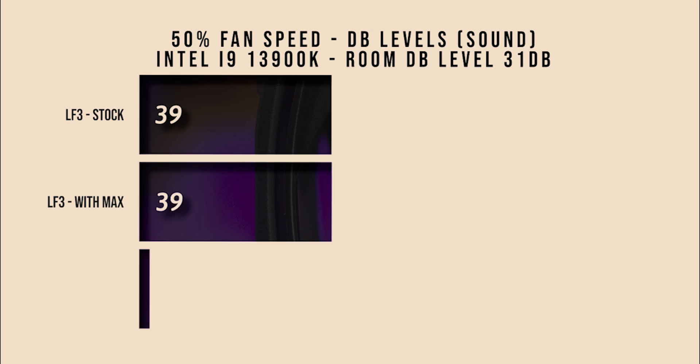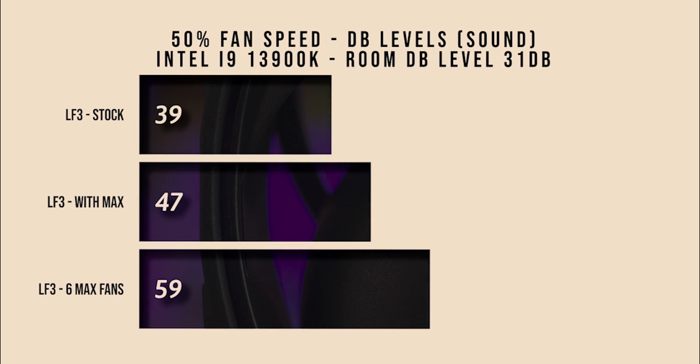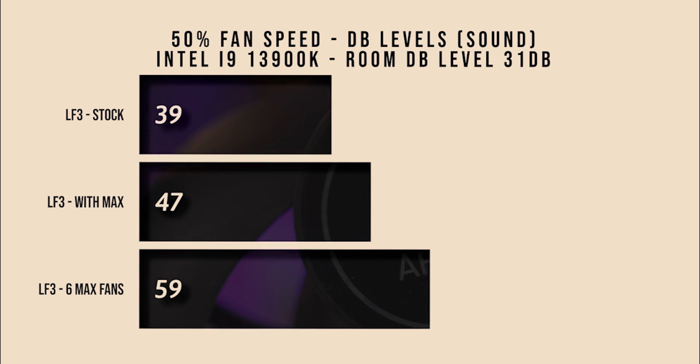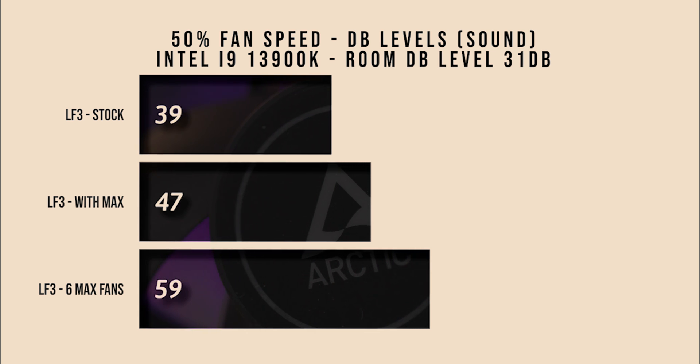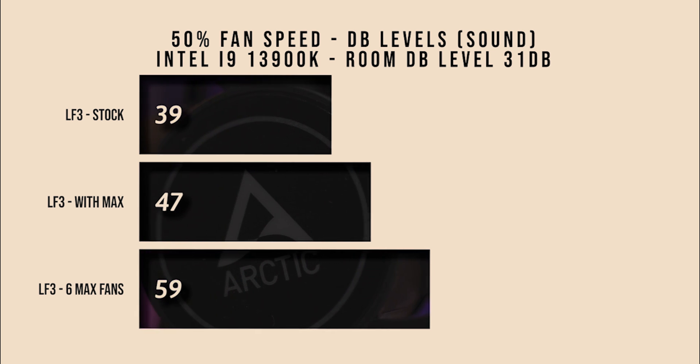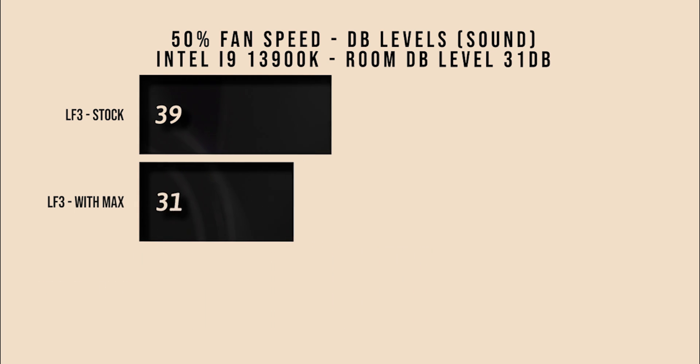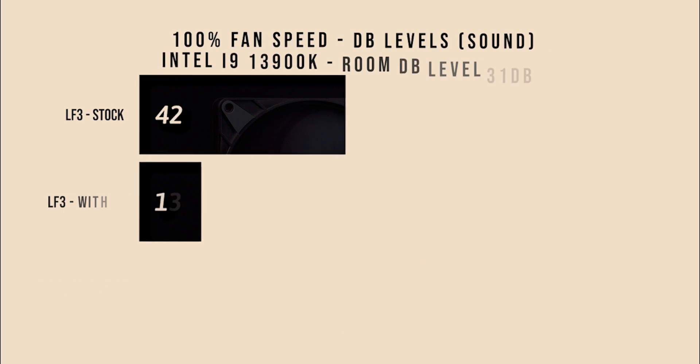In the noise test at 50% fan speed, the standard fans measure 39 decibels. With the Max fans you're looking at 47 decibels, and with six fans in push-pull you're looking at 59 decibels — and that's with the fans only running at 50% speed.